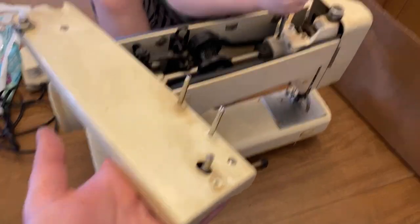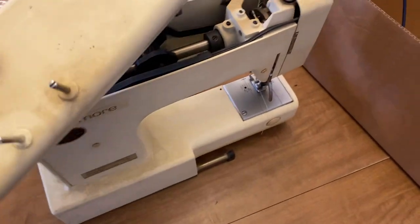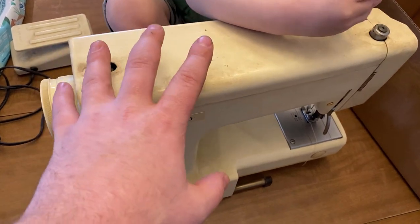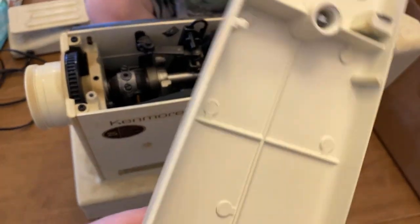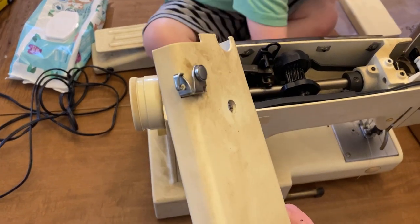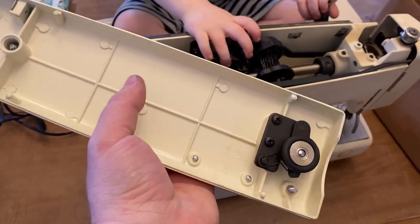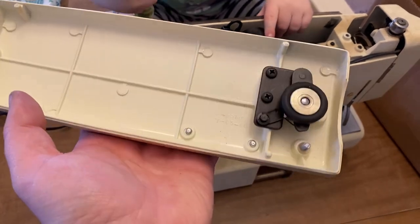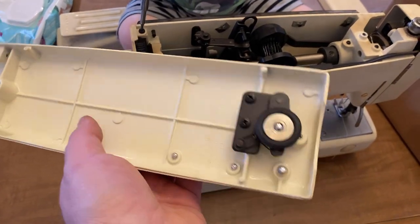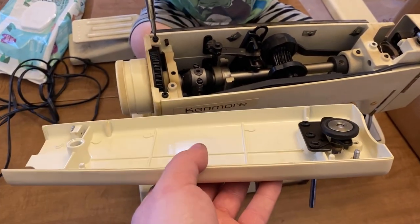We got the top cover off. I want to talk about which parts we're looking for the most — parts that wear out, break, or that will break off if you drop the machine. For instance, these spool holders and the bobbin winder: if you drop this thing on the top, they're going to break. The top cover itself is probably not going to break, and I'm not going to sell it. I'll take the bobbin winder, spool holders, and thread guide off, then trash the cover. It's over a pound, so shipping runs $8 to $12, which really hurts the price. Everything else I can ship for around $4 or $5.